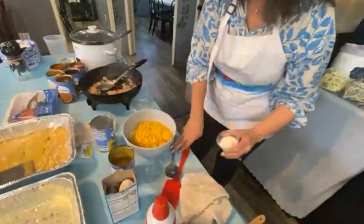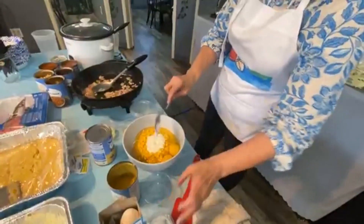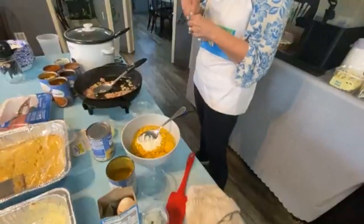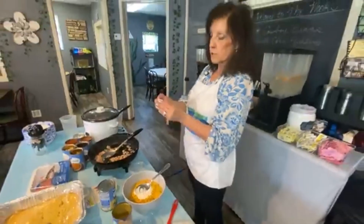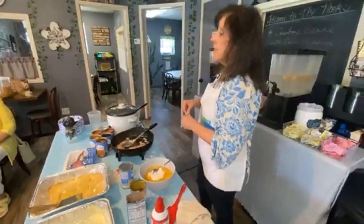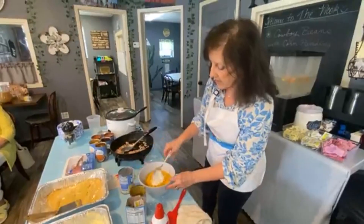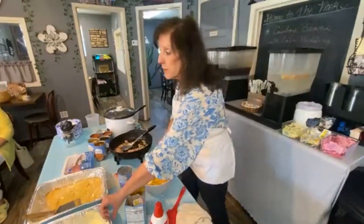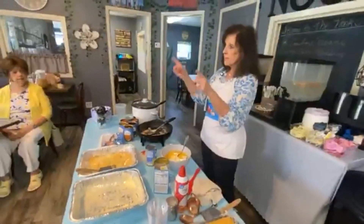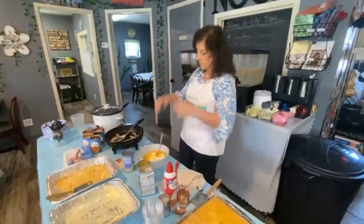I'm going to put a little bit of sour cream — maybe two tablespoons — and then two little packets of sugar, maybe about a tablespoon. There's your corn pudding! Mix that all up. I've already got a buttered pan, and anytime I make cornbread or corn pudding, I really butter the pan — you want that flavor.